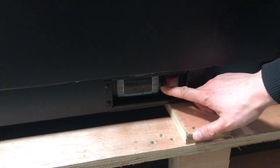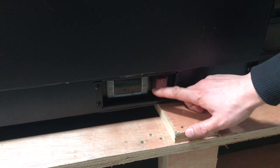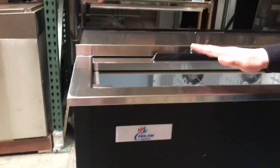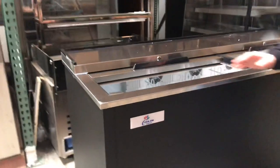You can see right here there is an on and off switch and a panel board for the thermostat to control your temperature up and down. You can see here our name brand Cooler Depot — so these are our own brand cooling cases.